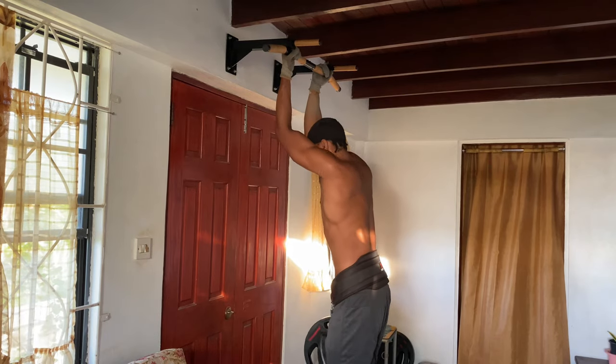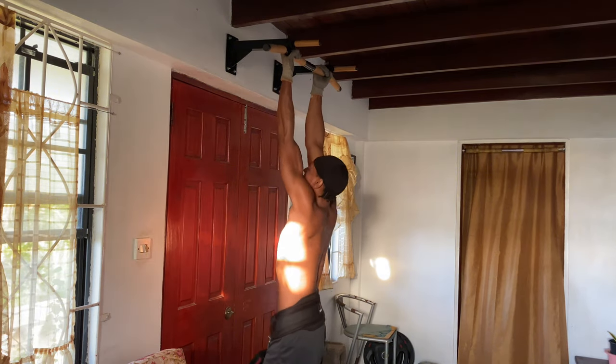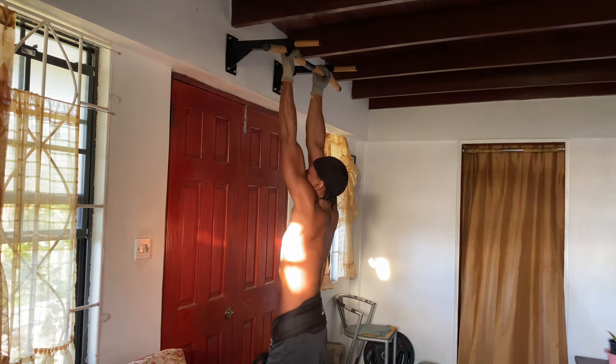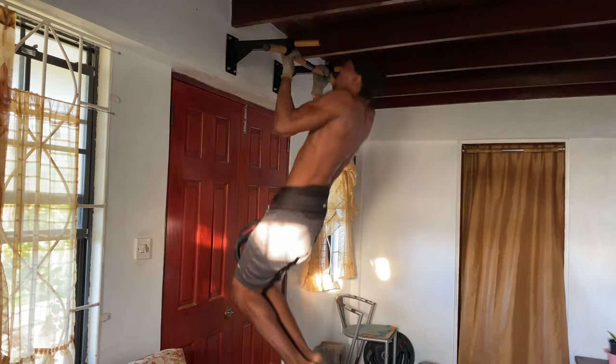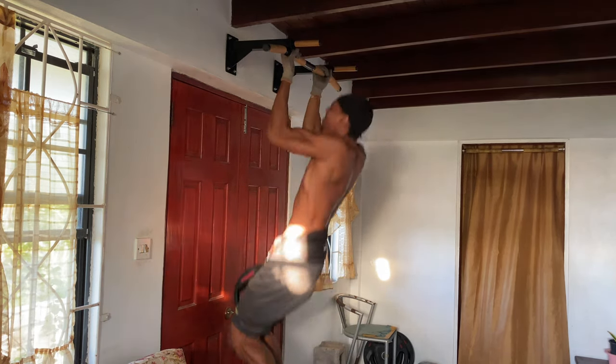Next we've got supinated pull-ups. This is a fantastic exercise for both your back and biceps, with an emphasis on the biceps due to the supinated grip. Just like with the wide grip pull-ups you can add weight for an extra challenge. Grab the bar with your palms facing towards you.